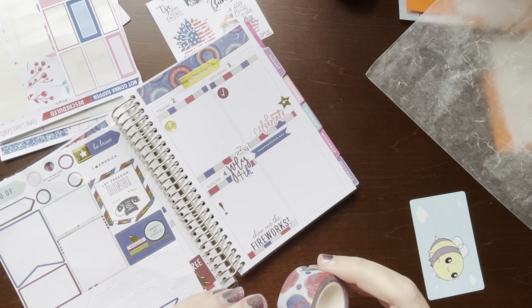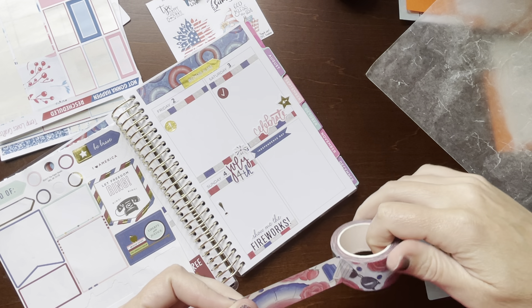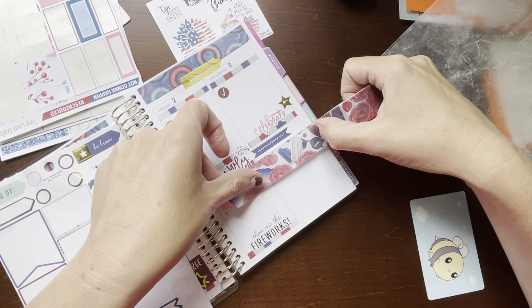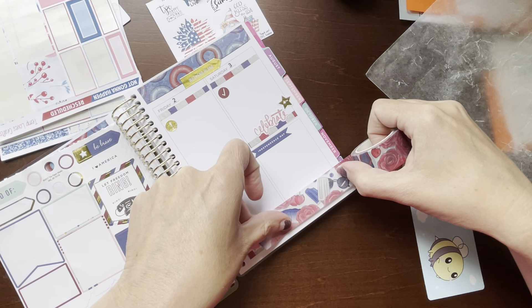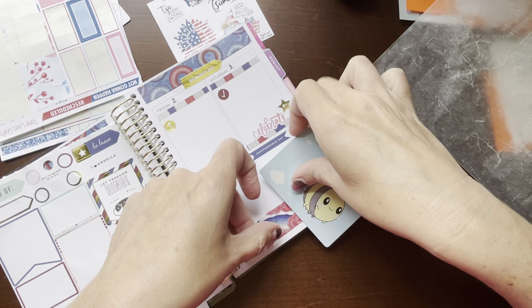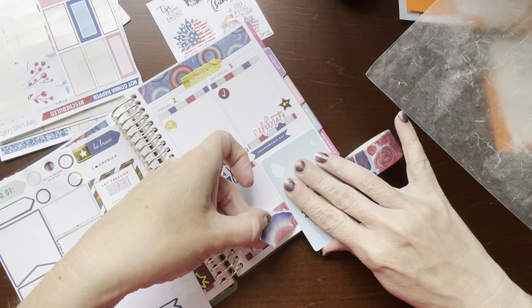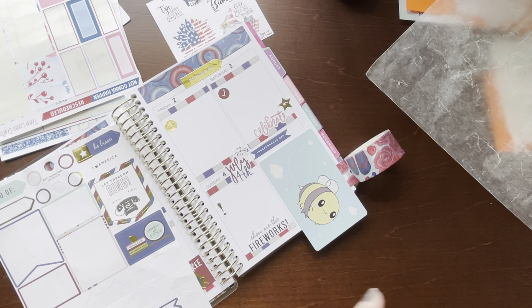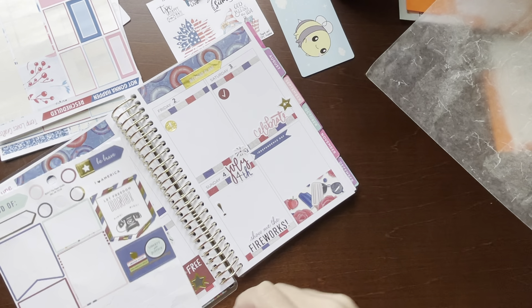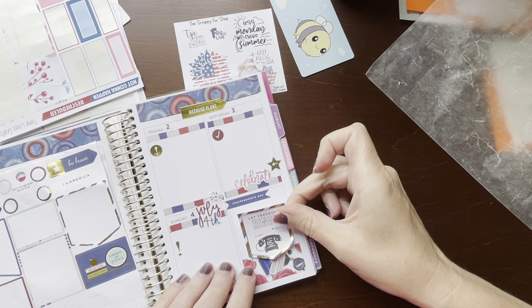And over here I wanted to use this big fat one one more time, over here in this extra space. I think I want those sunglasses first. There we go, and we'll do 'let freedom ring' in that box. I hardly ever use the notes section.